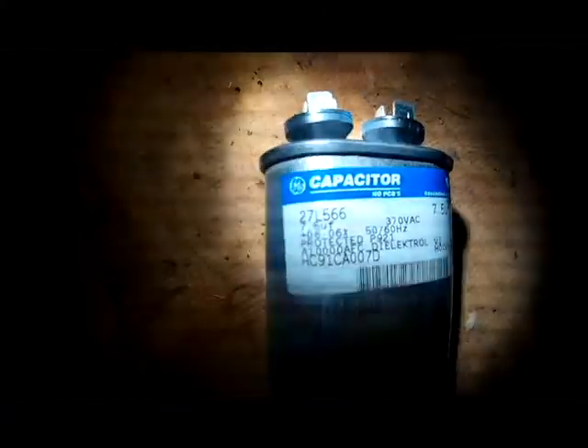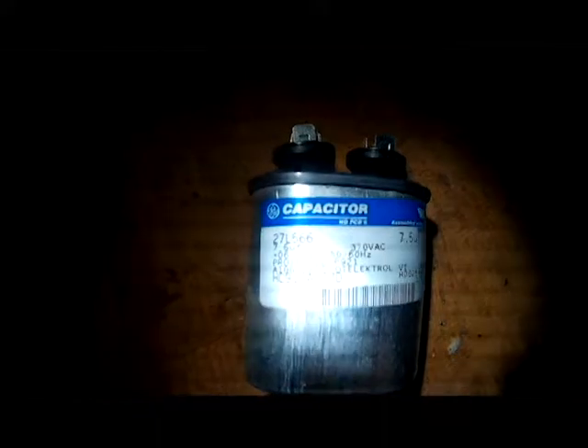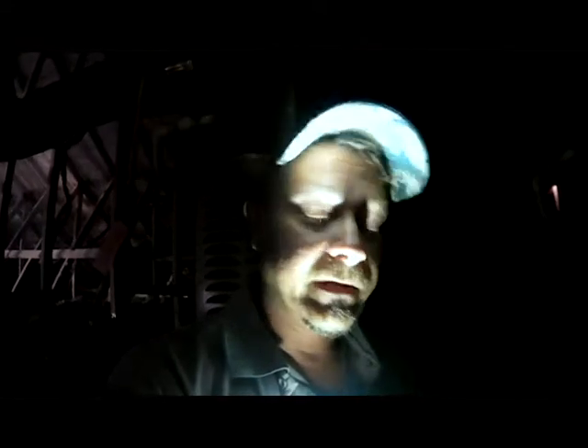When you're replacing a capacitor, you always want to replace it with the correct size. If you see on here it says 7.5 — that's the size of your capacitor. You always want to replace it with the correct size or that could damage the motor, and you always want to match up the voltage. This one has 370 VAC, so if you're ordering this capacitor you want a 7.5 microfarad 370 VAC capacitor. That's the correct capacitor for this motor. I'm going to put a new one on and replace our control panel and see if it starts up.